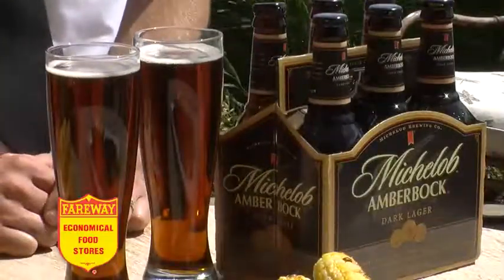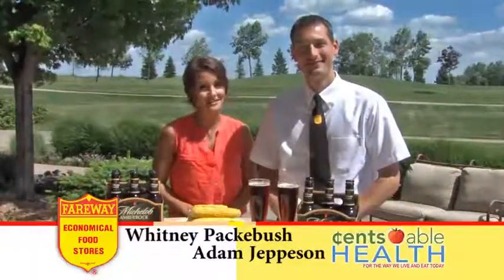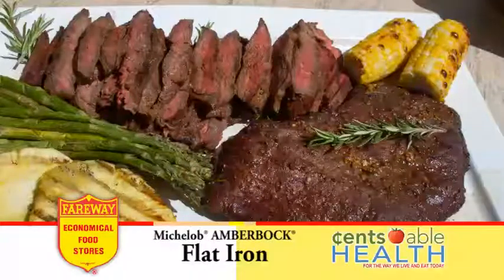If you think the only way to enjoy your Michelob AmberBock is in a frosty mug, then you haven't tried pairing it with our flat iron steak.